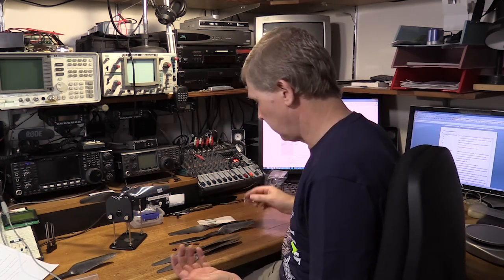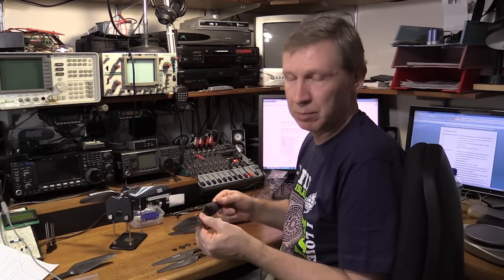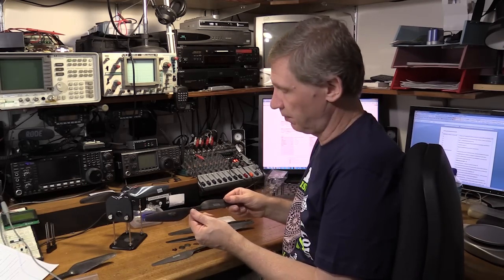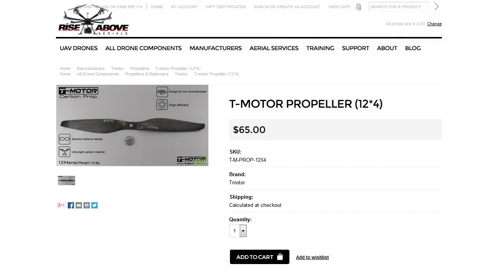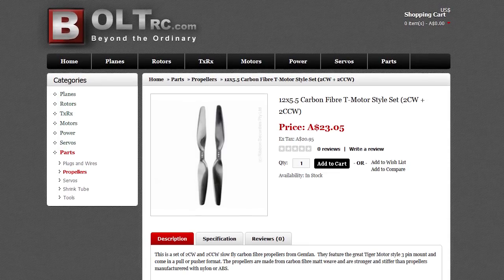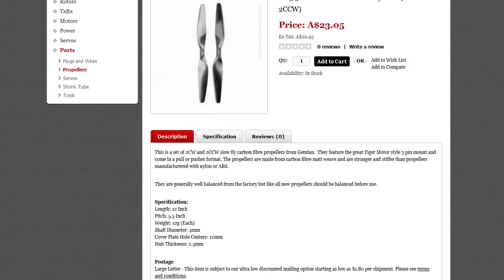Given the price differential — one is almost three times the cost of the other — it's not entirely fair to compare them. But the Gem fans are going to be fantastic to practice with, build up some stick time and confidence. If you break a $23 pair of propellers, who cares? It's certainly better than busting a set of $65 propellers. The genuine Tiger Motor props came from Rise Above Aerials in New South Wales, who also supplied my Wukong M and Tiger Motor motors. The Gem fan props came from Bolt RC in Perth. I've had really great service from both suppliers and can recommend both — Mark from Bolt RC even took the time to give me a phone call to see how things were going, absolutely brilliant service. So that's a quick look at them on the bench. Next thing to do is bolt them onto the quad and go flying. We'll see you next time.